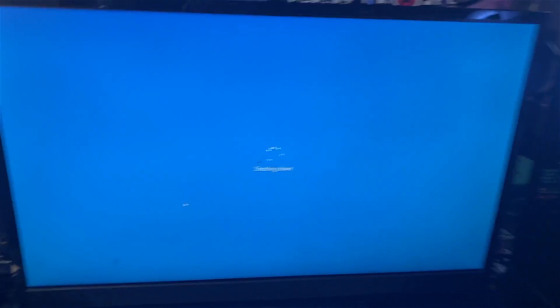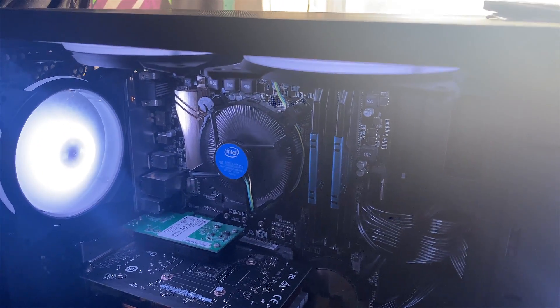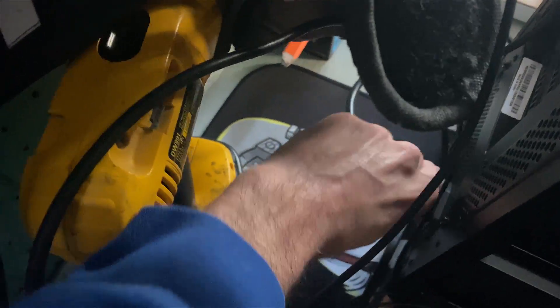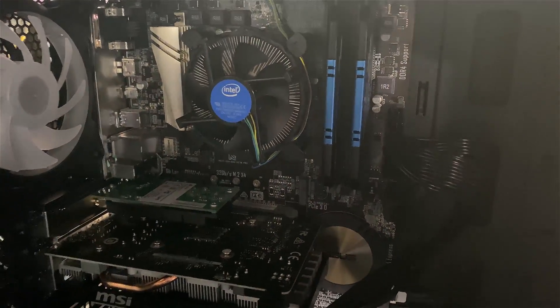I'm going to lay it down on its side and replace the CPU. I'll kill the power to it — you don't want any power draw at all. You can just flip the switch in the back, but I'll actually unplug the power source from the power supply. Then we'll lay it down — I don't need to disconnect all the other stuff, it's not really crucial.